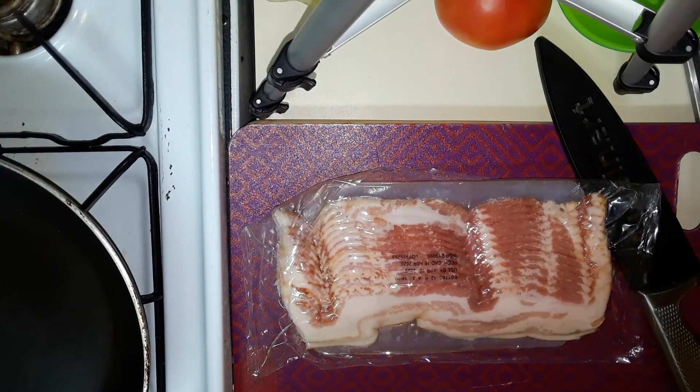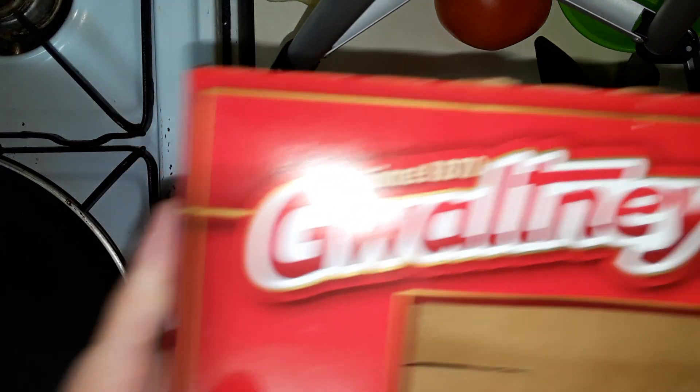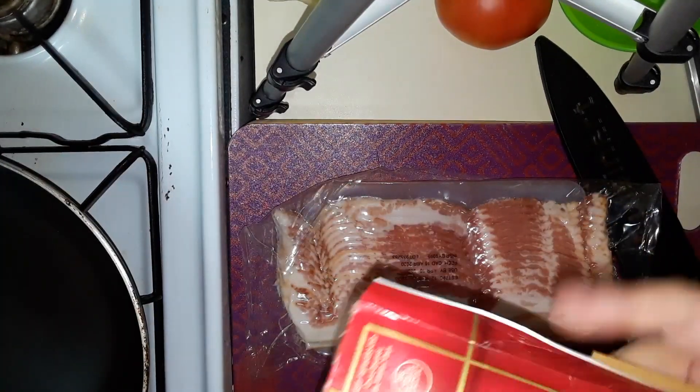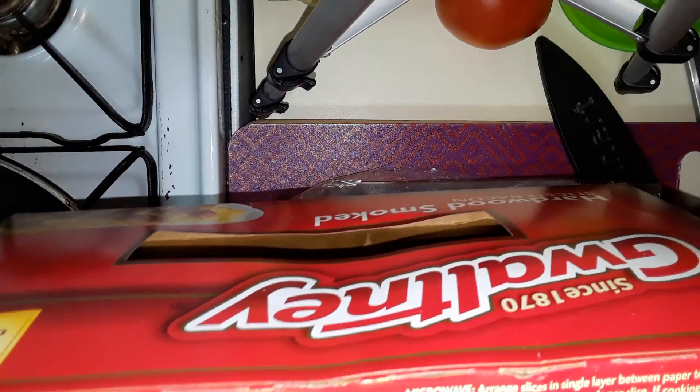Hey everybody, Ricky from Sherry and Ricky Vlogs here, and today I'm going to be making us some BLTs for lunch. I'm going to be using some Waltony 12-ounce hardwood smoked bacon. I do apologize if it's upside down — I'm not exactly sure which way the camera's going to be facing.